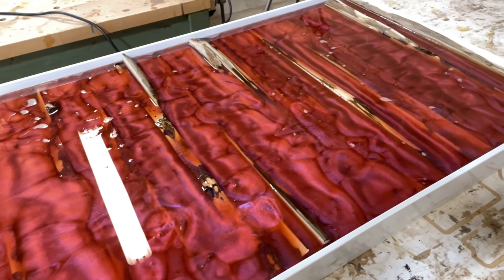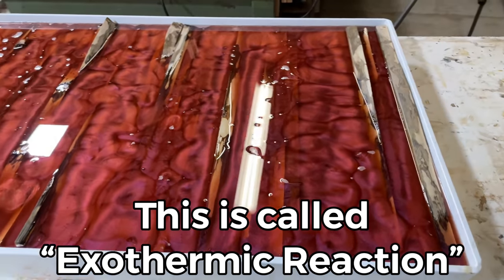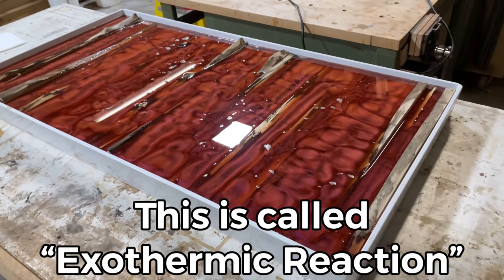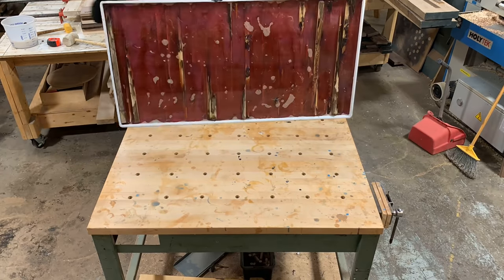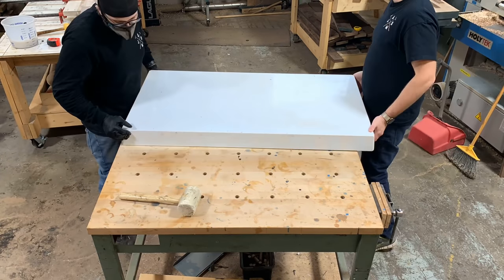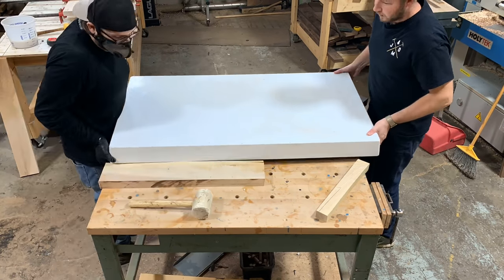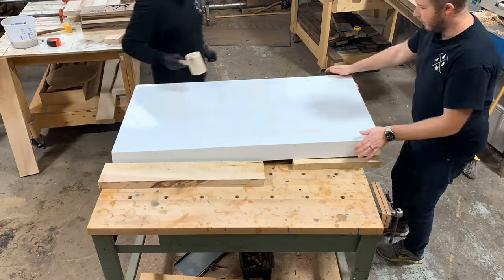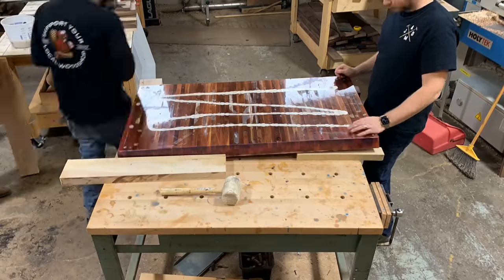At this point you can see the epoxy starting to cure and you kind of see those unique characteristics that form as the epoxy cures. Once cured, it's time to take it out of the form — you can see us giving it a few taps here. This one took a few extra taps considering we had siliconed the wood down, where normally we would clamp the pieces down, so after a little more attention we finally got that piece loose.